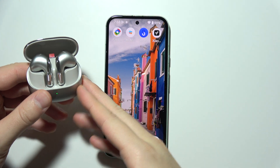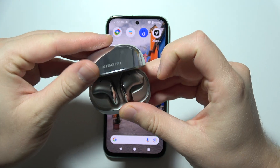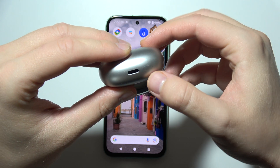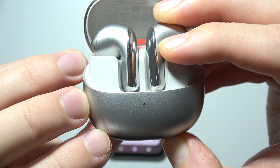To connect Xiaomi Earbuds 5 to your Android phone, first you will have to start by putting both earbuds inside the case. You will have to open the case and right here you can find the button, so you will have to click and hold it until the small indicator on the front starts blinking white, just like this.